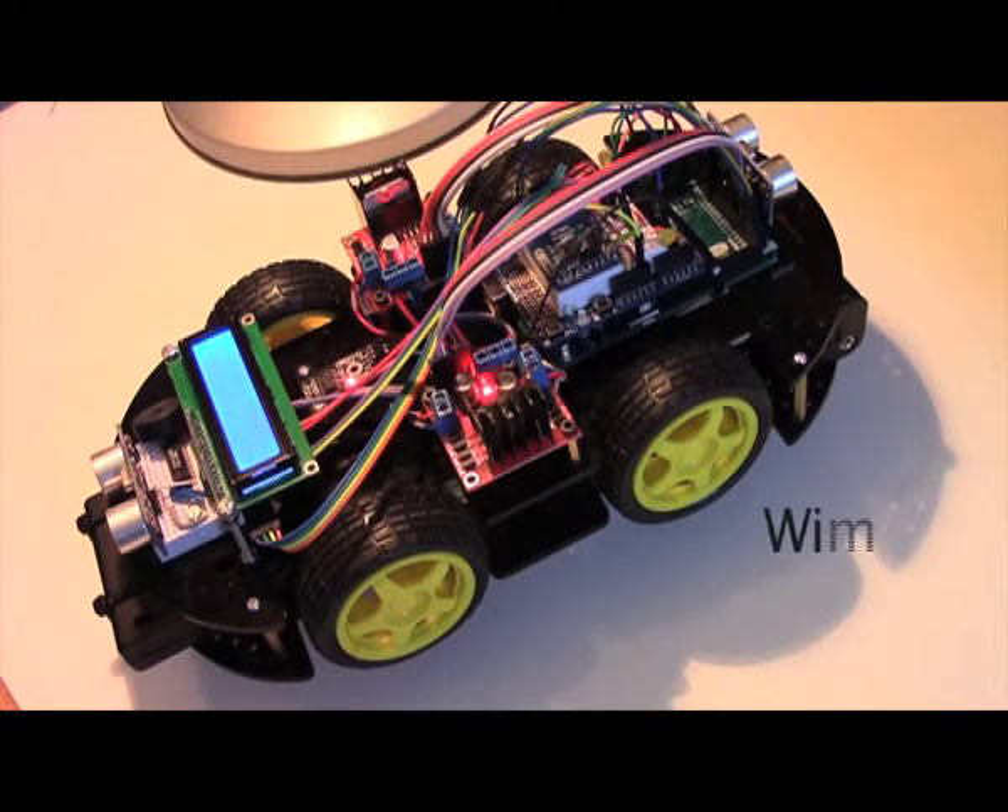Today I would like to show you my fun project. I bought a robot car kit and I made several modifications.